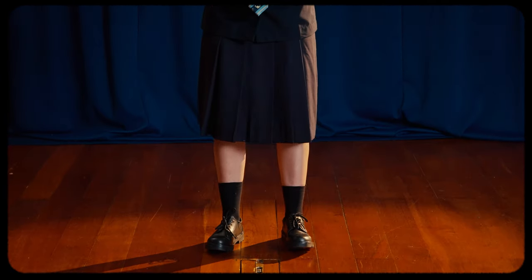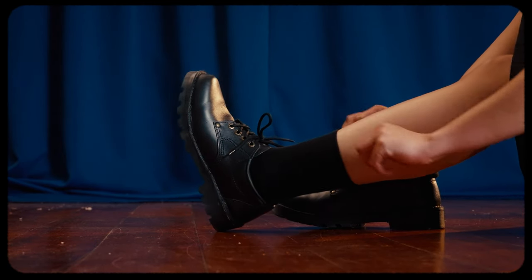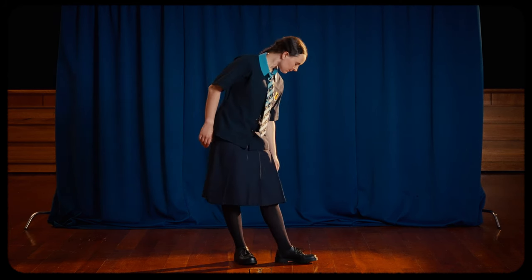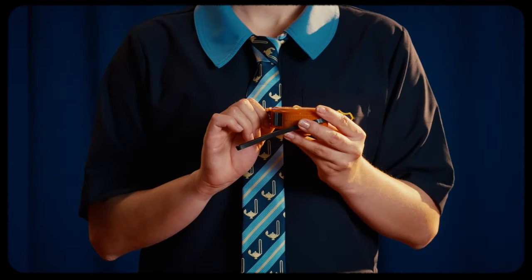Let's start at the bottom — socks. Options include cotton tights or the black cruise socks. Moving up, we have the stylish Queen Margaret elastic skirt, shorts or trousers. And please remember to keep it at knee length.